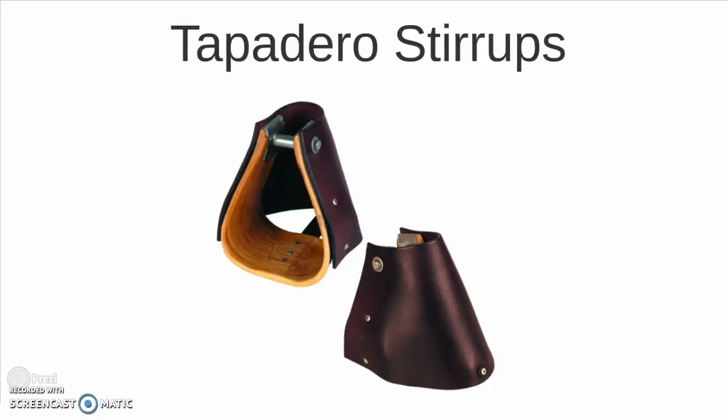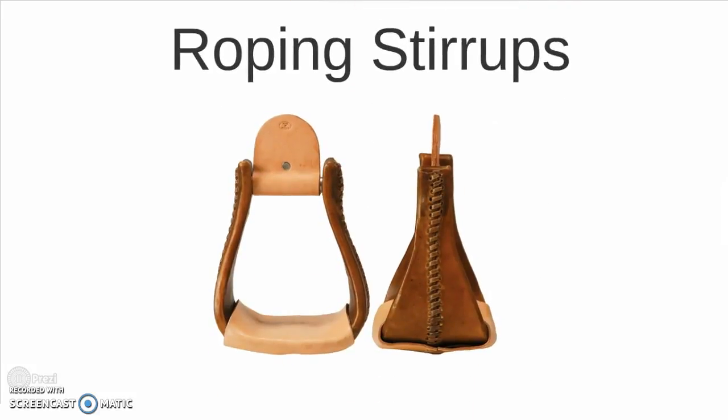And the tapadero stirrups, which have hoods over them to protect your feet from brush and to keep your foot from going too far through. And finally the wide-treaded roping stirrup, providing a stable and firm foot rest for working cattle with a rope.